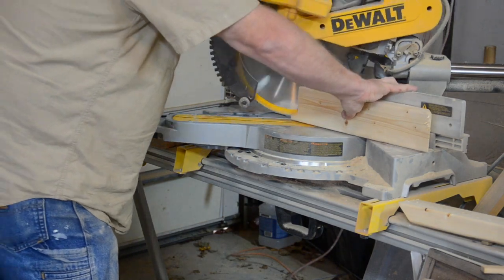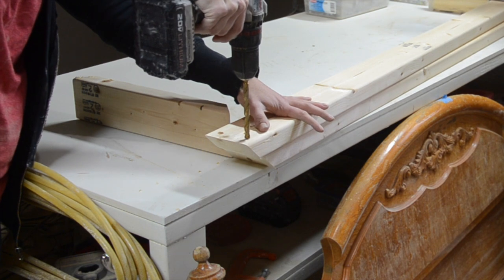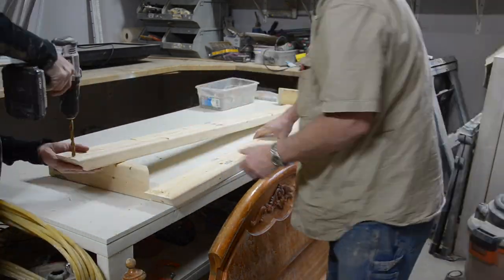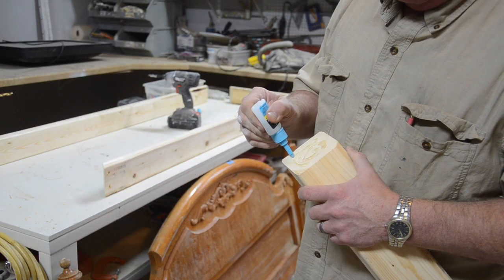After we got the frame cut out, I used a large drill bit to make countersink holes in the edges of the front and back 2x4s. This makes it so after the screws are in, I can fill the holes in with wood fill to hide the screws.